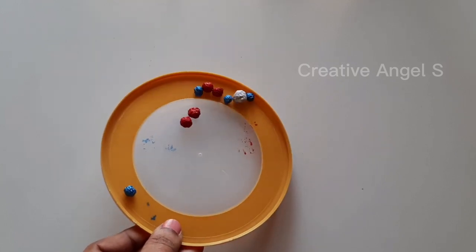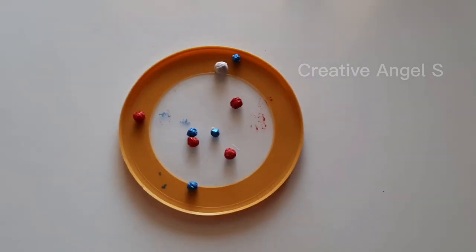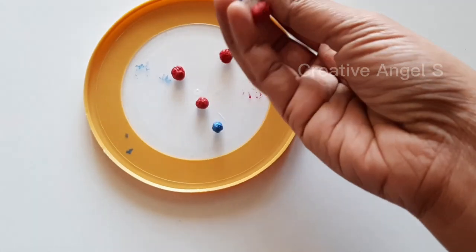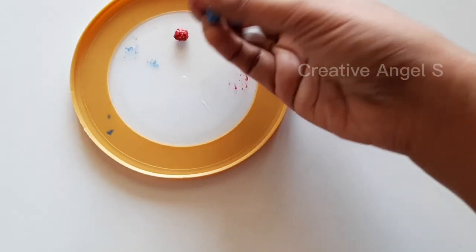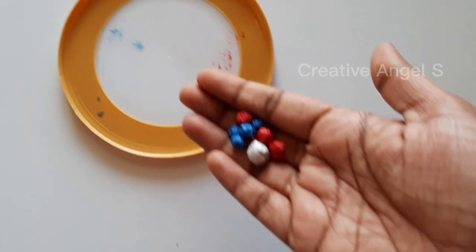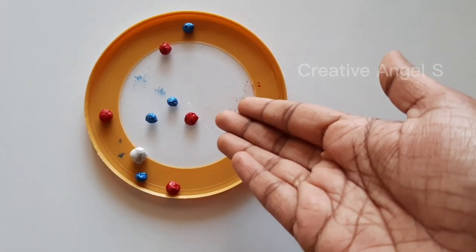We will use it as a shape. We will use it as a varnish. We will apply it as a clear nail polish and press it. We will try it as well. We will use it as waste paper.